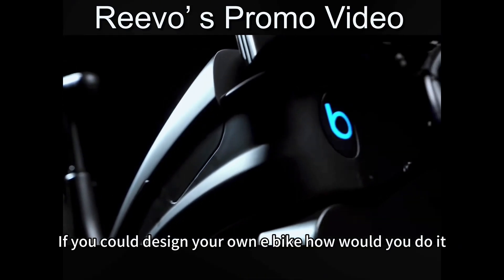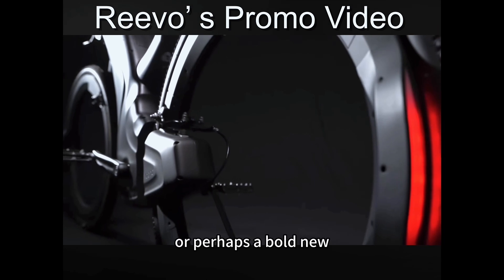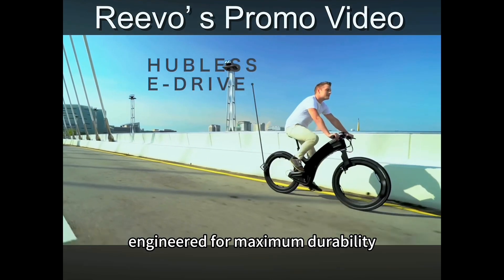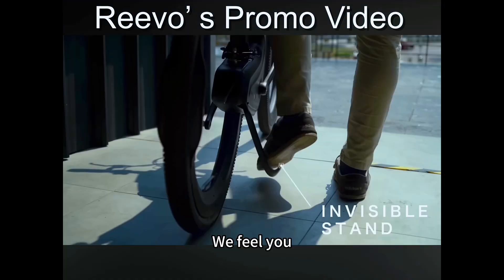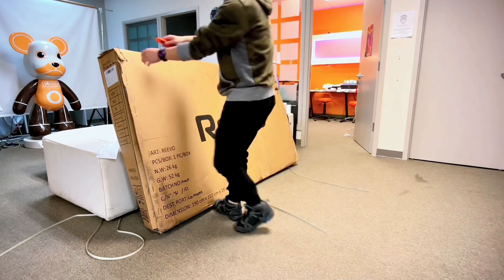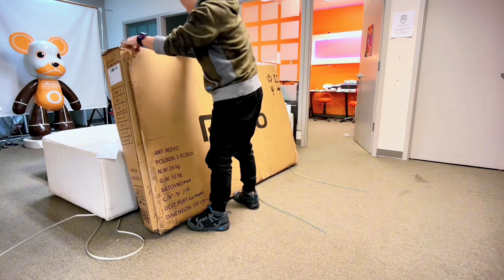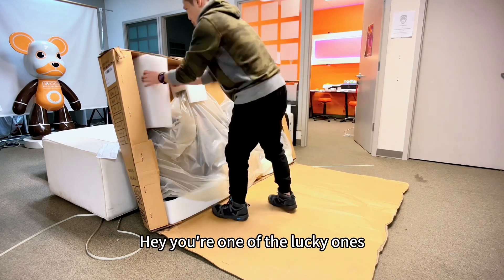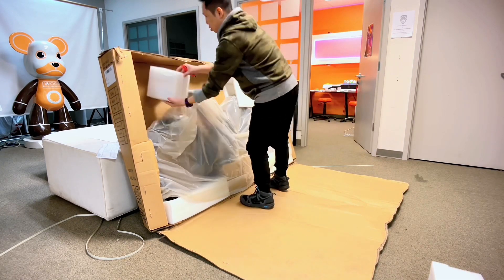If you could design your own e-bike, how would you do it? Perhaps a bold new design using aerospace-grade alloys, engineered for maximum durability. You simply use your fingerprint to lock the bike. But wait till you see the rest of the video.